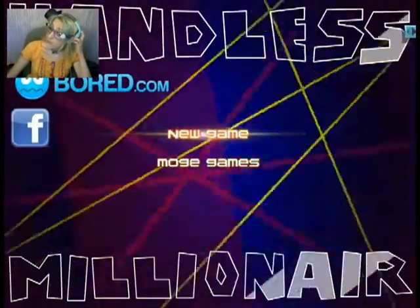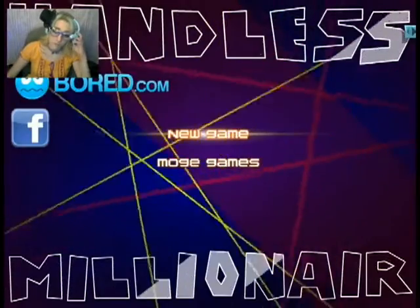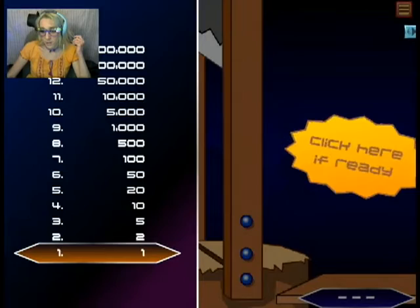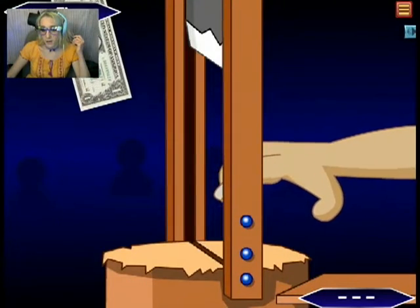So, let's see how I do. I'm really nervous. Okay — click here if you're ready. Oh my god! Oh!